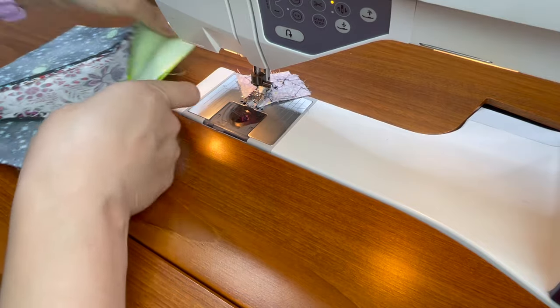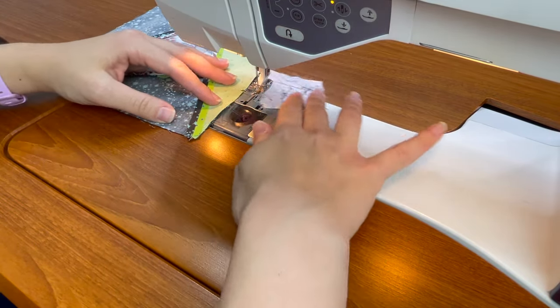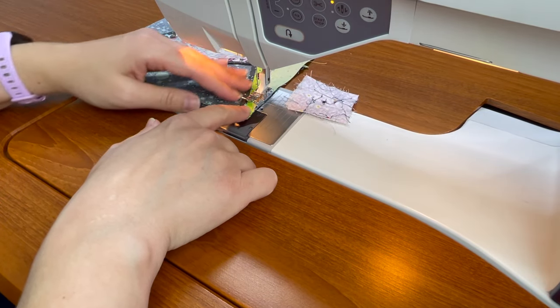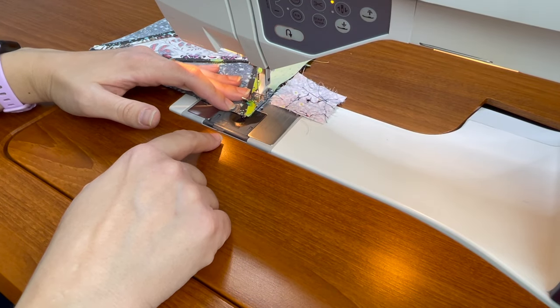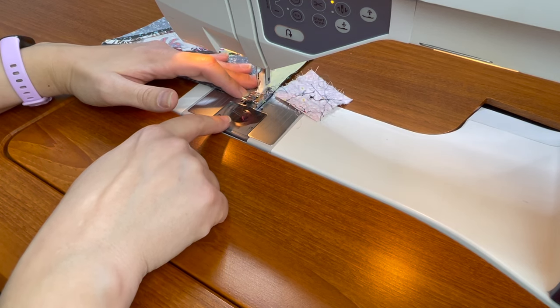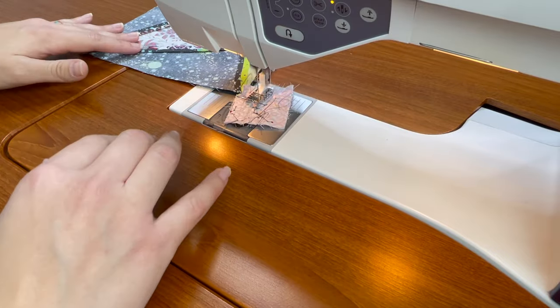I'm going to flip it over, lift up my needle and presser foot, and just sew the last inch from this side. If I sew it from the other side I have to take it off and check, but if I'm sewing from this side I can keep an eye on things and make sure that I don't lose that point. I'll go back on my leader-ender and show you what this looks like.